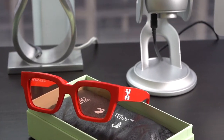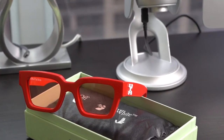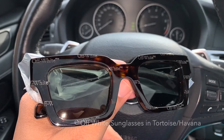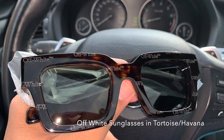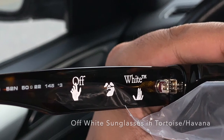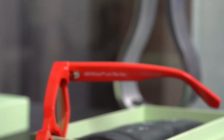Yeah, it's that similar in design and execution. But it's a design I love, which is why I have these exact shades in the tortoise shell, or havana color as well, in addition to the Millionaires. That said, I actually like the Off-Whites a lot better than the red Millionaires.